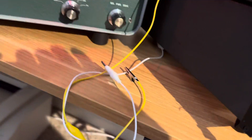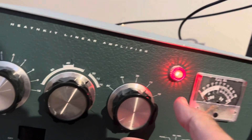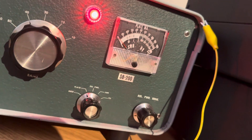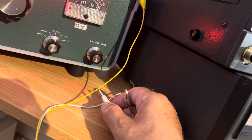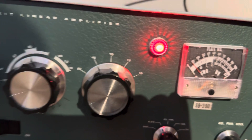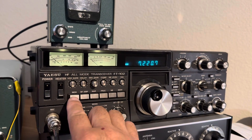Now we're ready to feed the linear amplifier. I'll key it with these two wires here. Select 40 meters and get the plate tuning close. I'm going to leave the load at 4 because I know that works on 40 meters — we'll be on plate current. Now once I key this amplifier we'll give it a go.